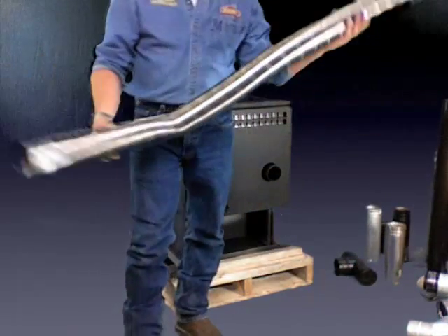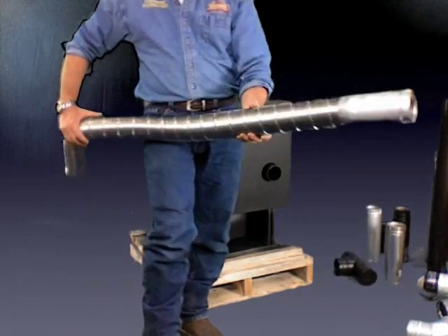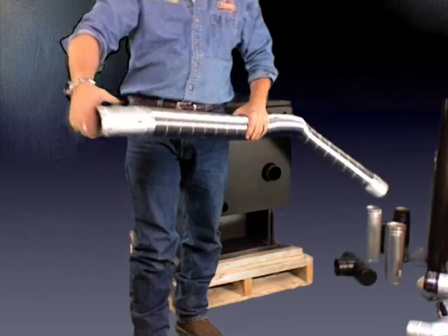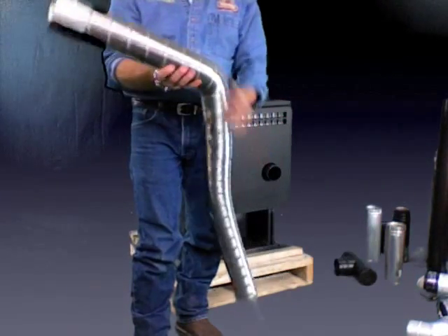Anyway, this is the 60F. It comes in three and four inch diameters — all pellet, obviously, three or four inch. And this is the 16-inch length of pipe.